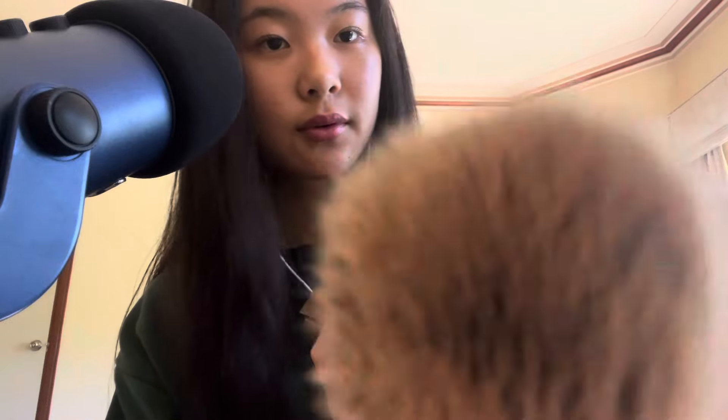We're going to use this face palette. I'm going to do the bronzer. Smile. Then the highlight with my finger.